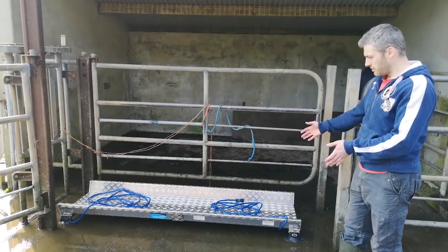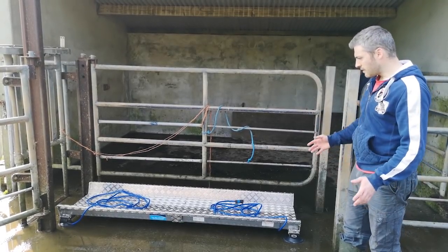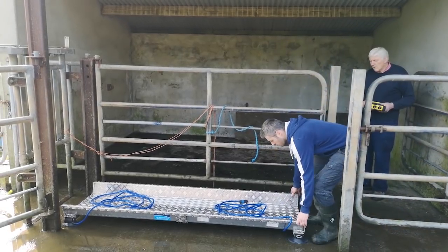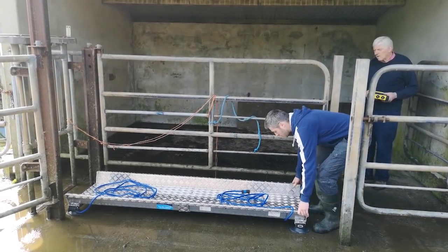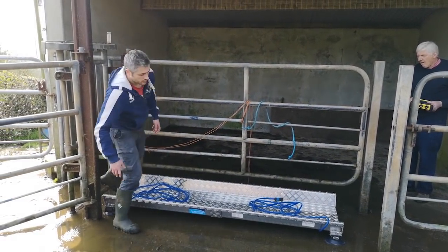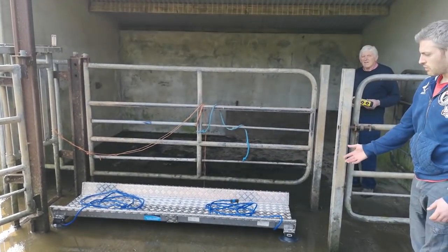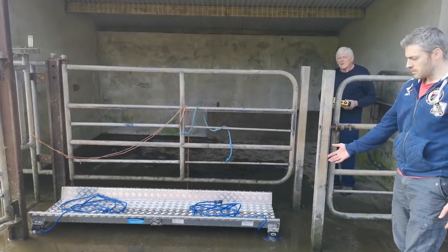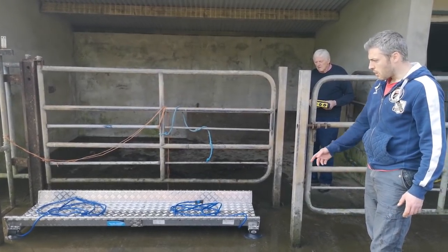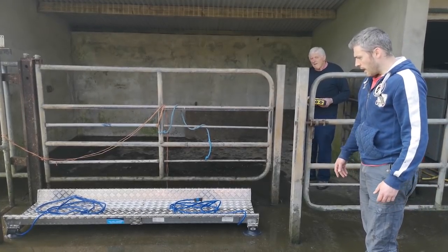Make sure the platform is centered in the crush with not too much space on either side. It's very important once it's in place to check there's no rock and that the scale is completely level. If the surface beneath is earthen or uneven gravel, it's going to affect the weights. Make sure the ground underneath the platform is stable enough for the scales.